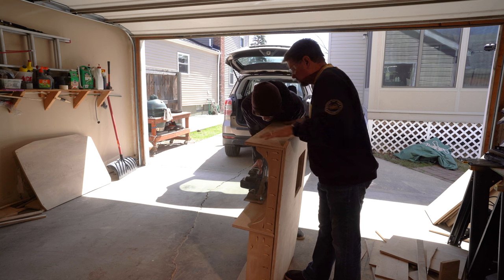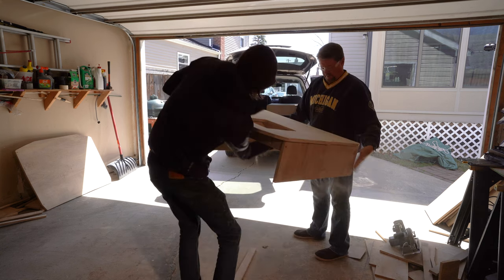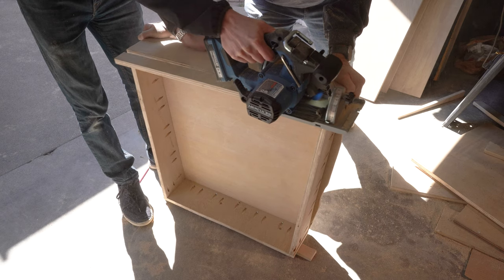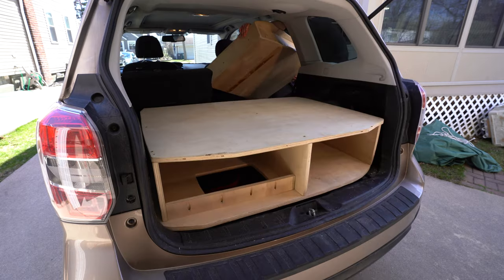After building the trunk and the bed frame, I decided to trim down the entire build by two inches. I kept having the thought that I really needed more headroom and I'm glad I made the decision to cut it down. It really ended up making a difference in the feel of the inside and didn't end up decreasing too much of the storage areas underneath.